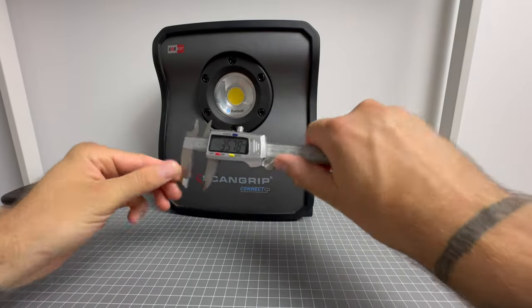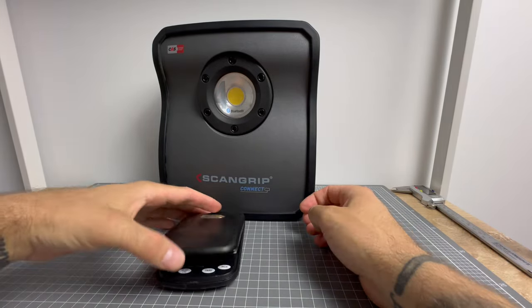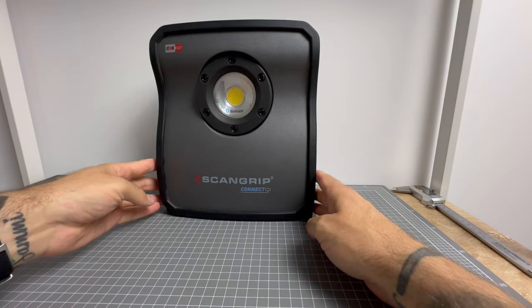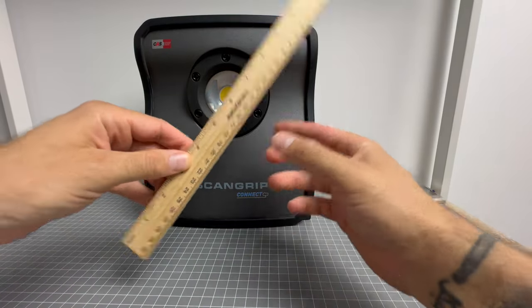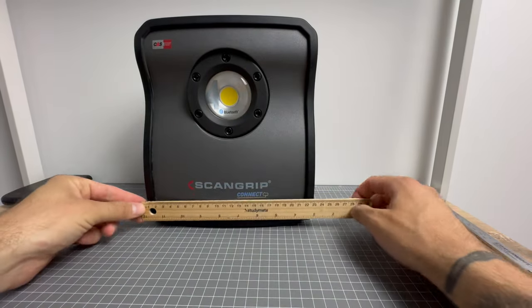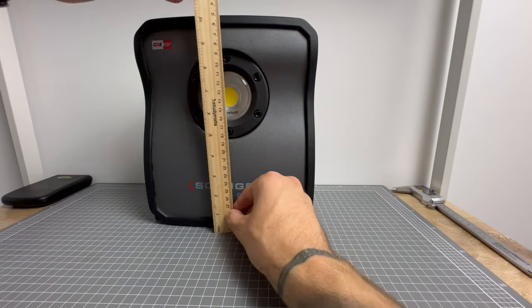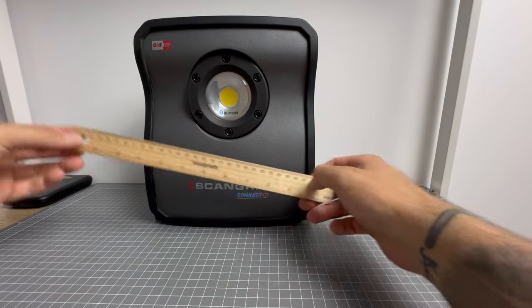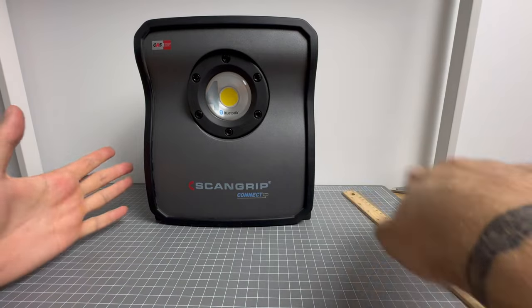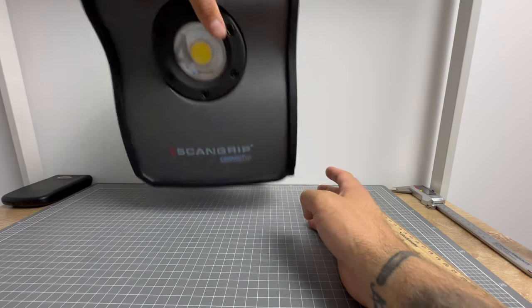Let's get the old ruler out. I want to measure it from side to side. So we've got 22 and a half centimeters across and 26 to 27 centimeters down here. It's a nice size. This is the 4,000 lumen one — I'll get the 10,000 lumen one out in a moment, but just wanted to show you the size of the smaller unit first.